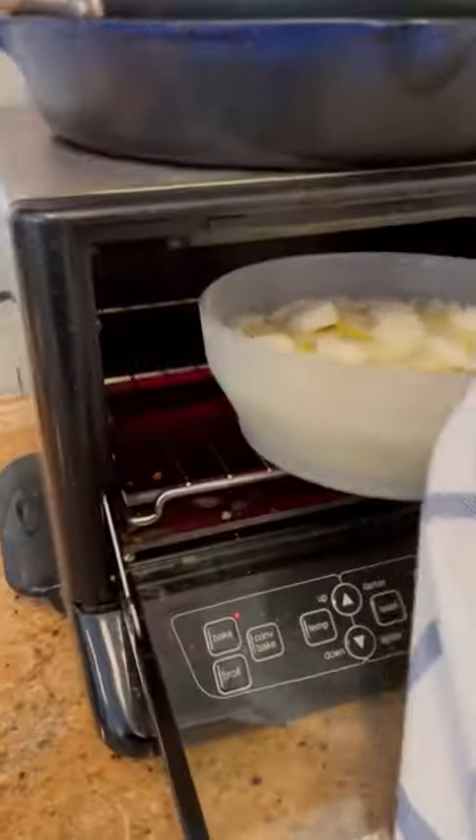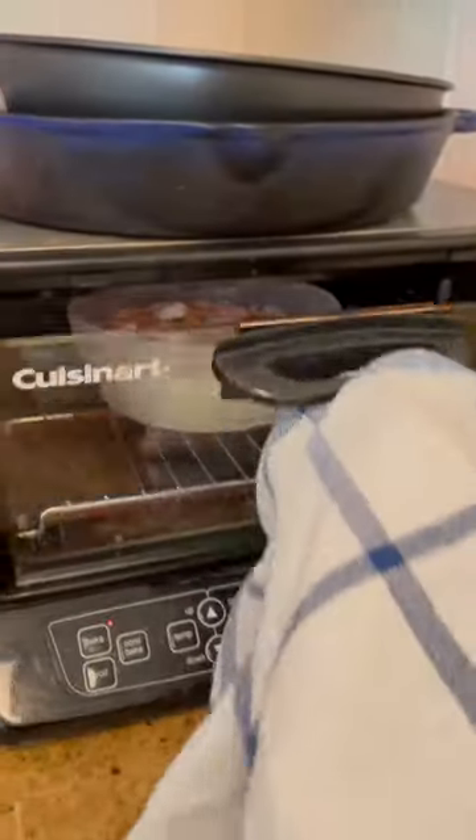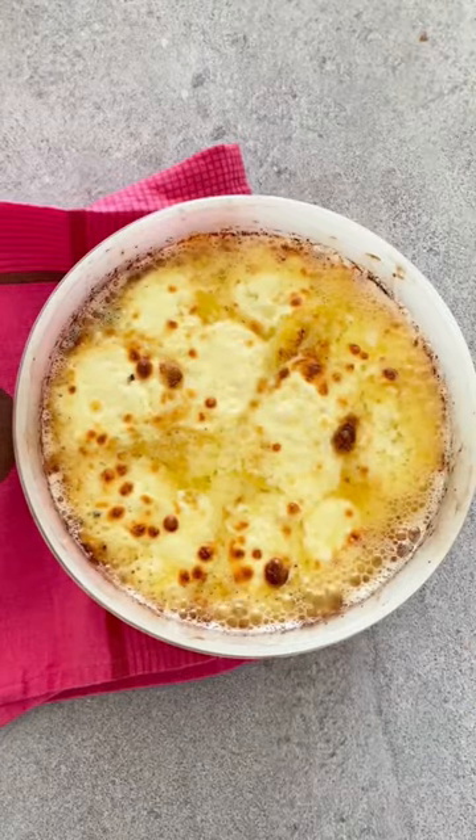Add slices of mozzarella on top, put the dish in your preheated toaster oven until it is nice and brown and bubbly.